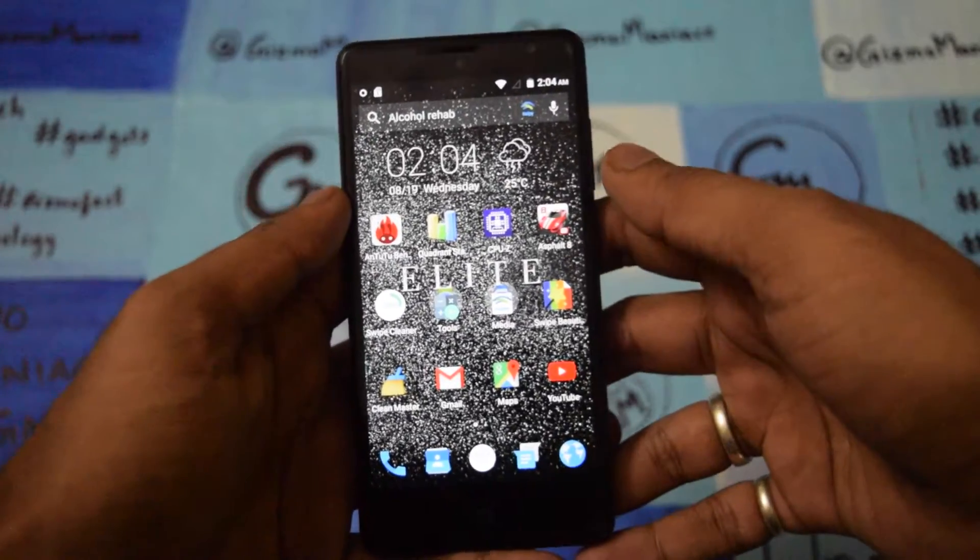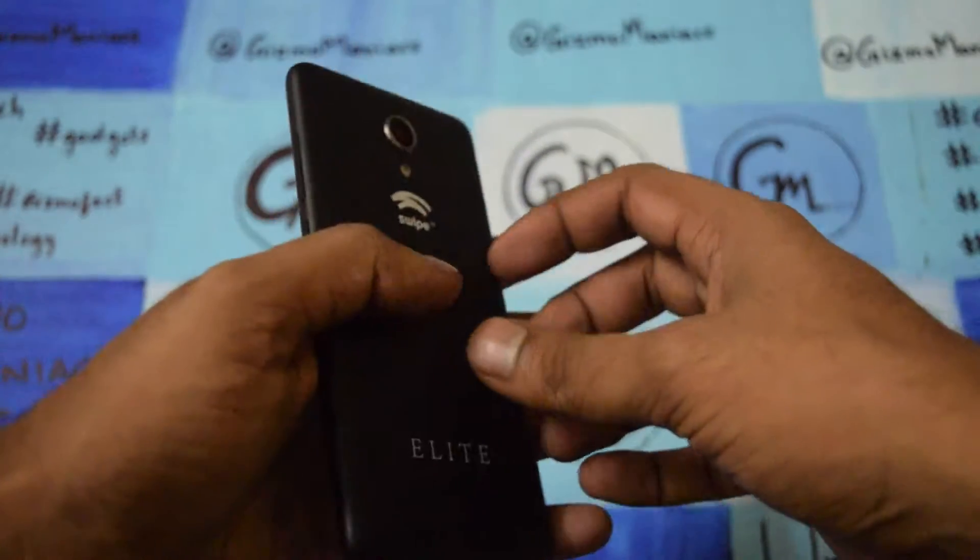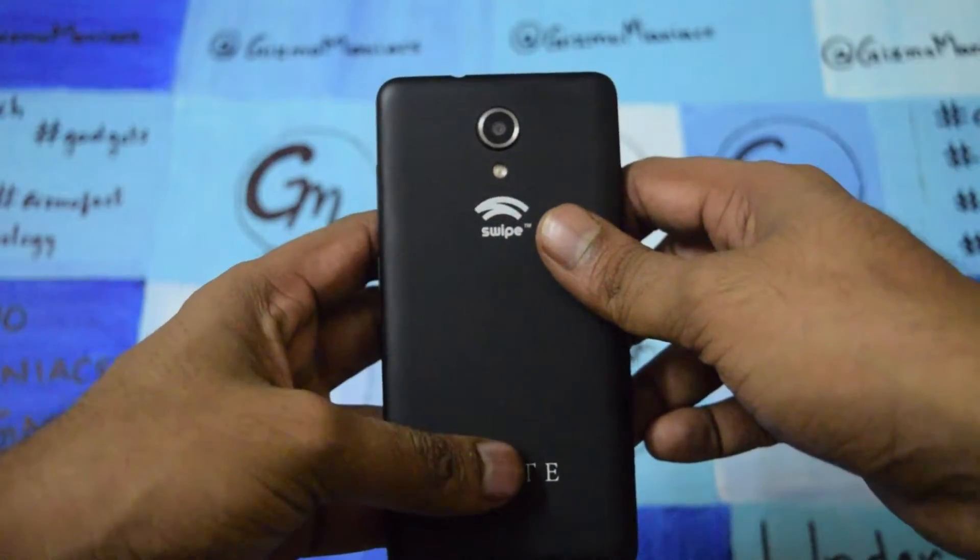Hi, this is Adder8IyoldMonk and today I am with the Swipe Alight. As you can see the smartphone looks pretty cool, it comes with the matte finish at the back.